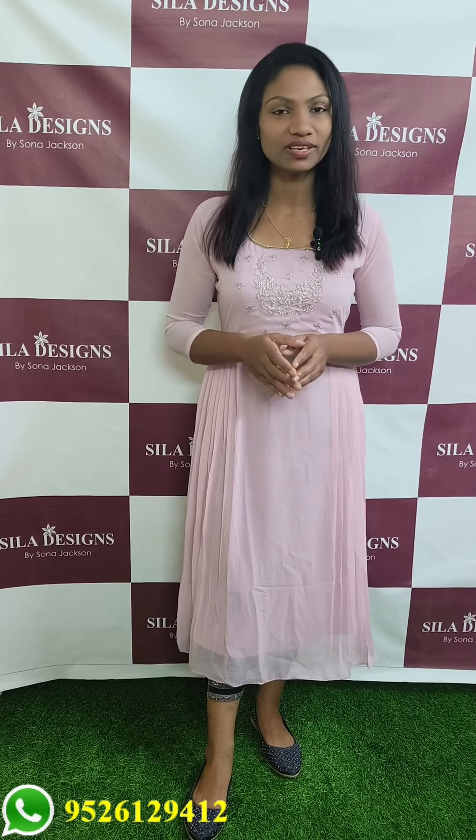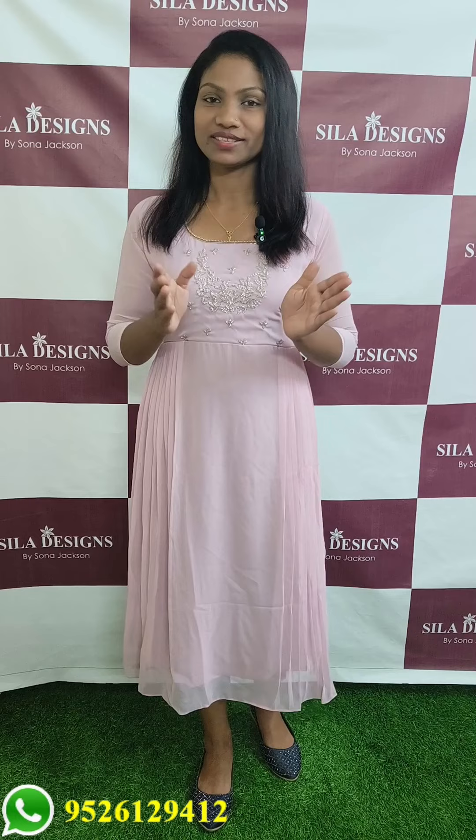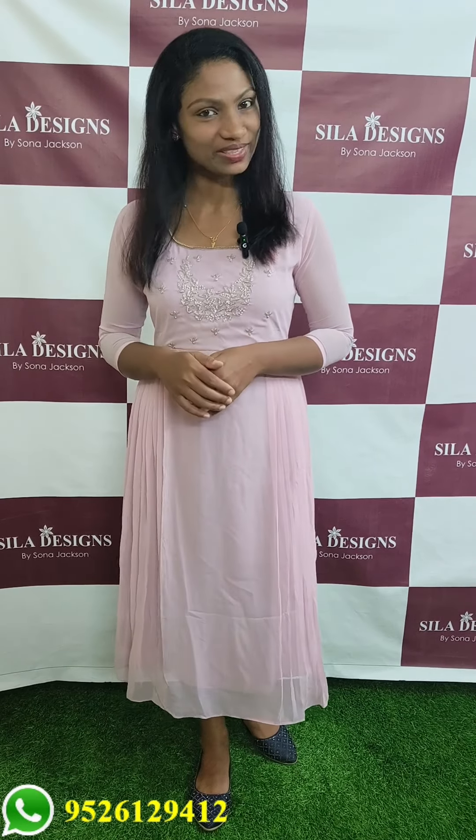Hello all, welcome back to Sila Designs. All sizes are available to you. This is your online purchase. You can order via WhatsApp through 9526129412.